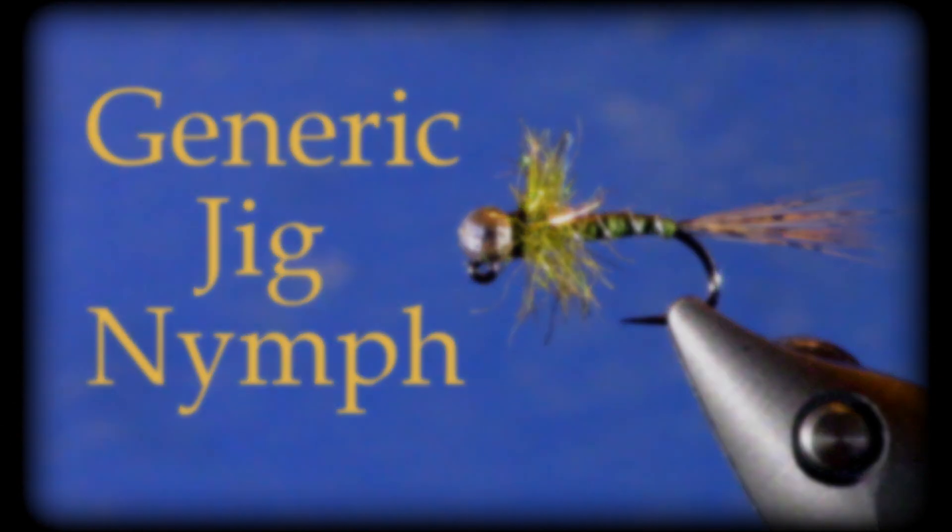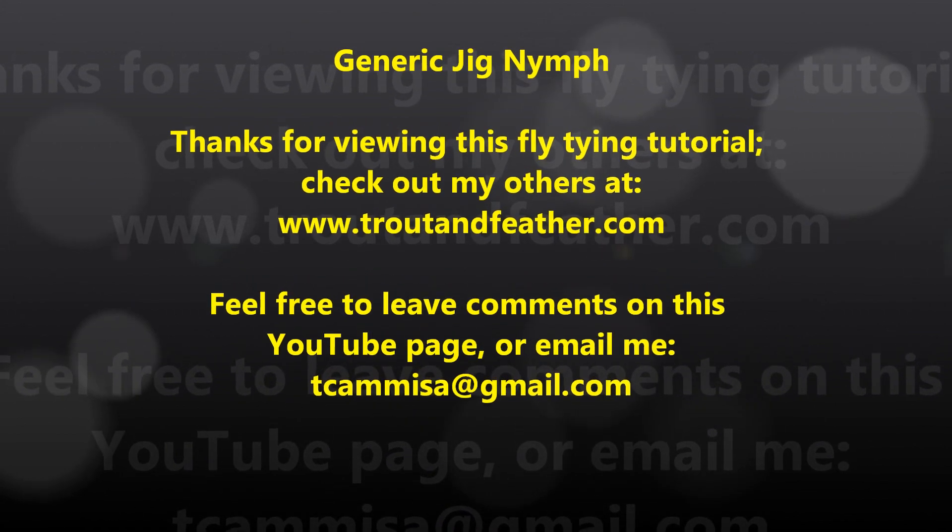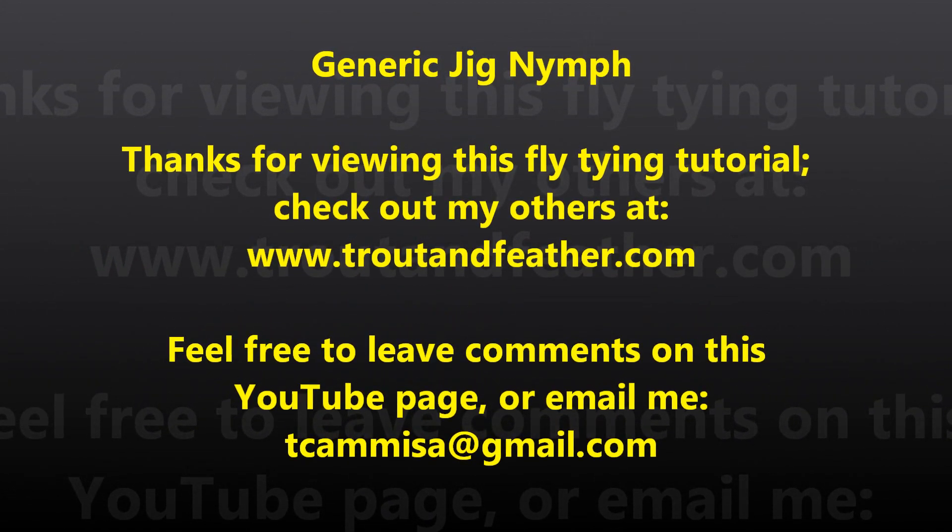Thank you so much for viewing this video on a generic jig nymph. If you have any questions or comments, you can leave them in the comments section below or email me at tkamesa@gmail.com. I'd really love to hear from all of you who have fished with these jig nymphs — any patterns, styles, or fly fishing tips that have worked for you. If so, please mention them in the comments so the entire community can benefit. If you'd like to see more of my fly tying or fly fishing videos, check out my website troutandfeather.com. I also have a Facebook page with regular fly fishing and fly tying updates. Thank you so much for watching, and I really hope you enjoyed learning about generic jig nymphs.